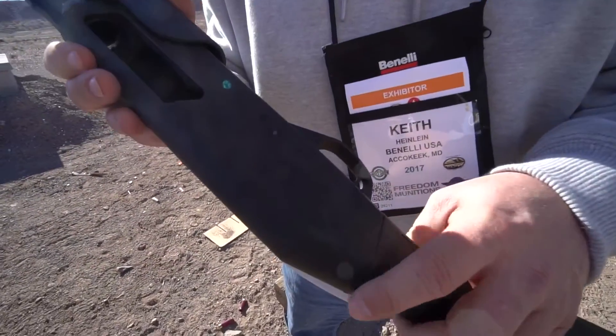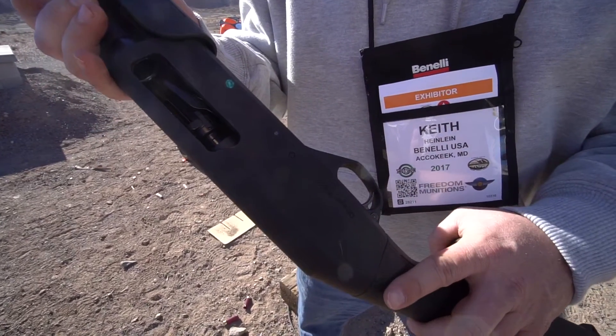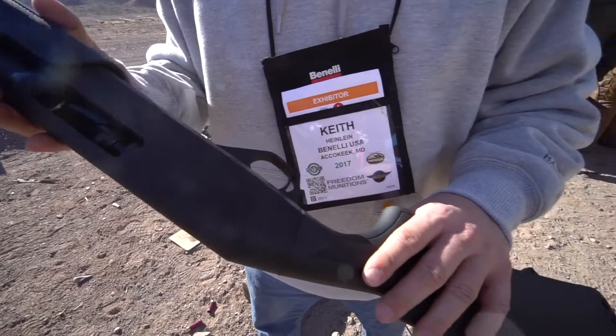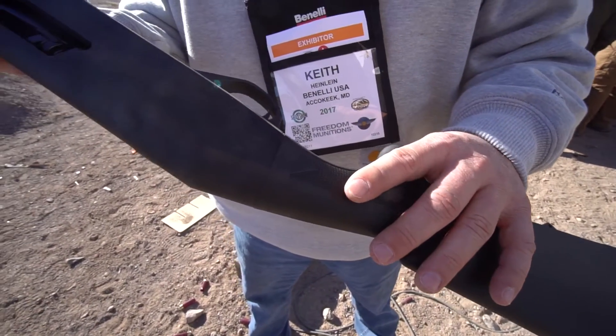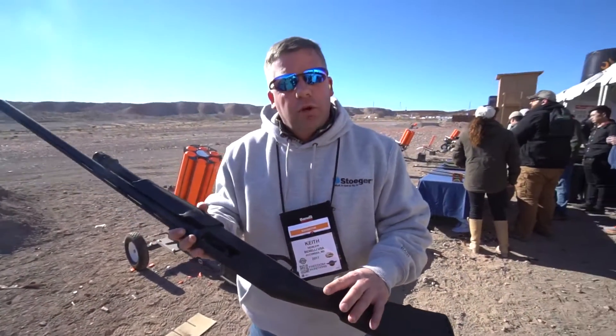What's unique about this gun is it's got a rotating bolt head. It also has dual action bars and a chrome-lined barrel. This gun is a true workhorse and a true value. The gun has an MSRP of $349 and it's got a five year warranty.